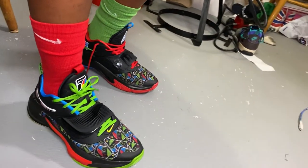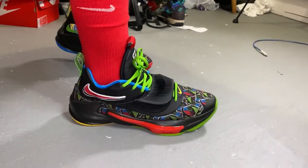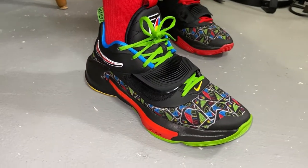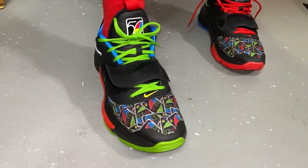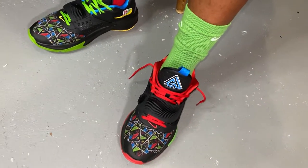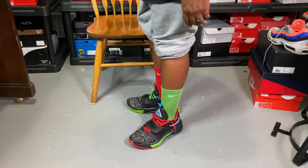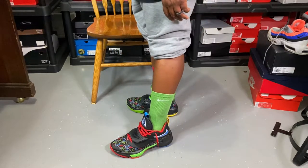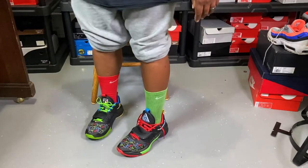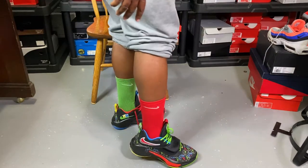Tell me what you guys think in the comments. Check out the bottom of those. Do not go a half size down — true to size works good. It has a mid-foot strap. I'm definitely glad I was able to grab these. Pick these up while you can. You know the motto: cop and rock what you like. Here's a side view of both shoes.